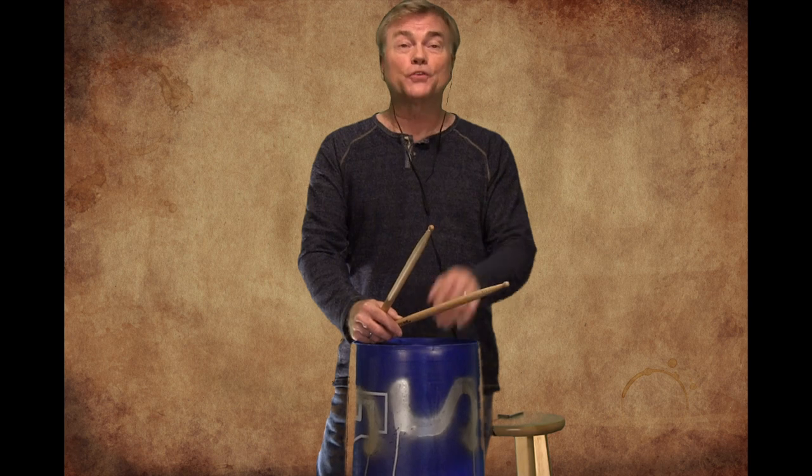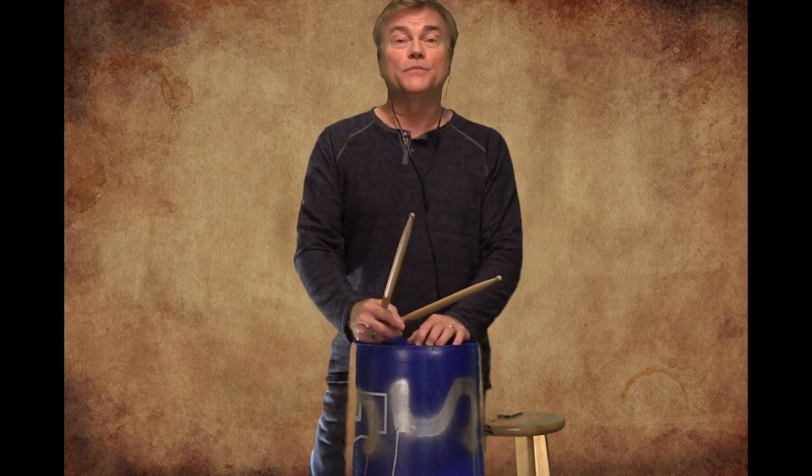Hi everybody! Thanks again for joining us for another Roloff social practicing session. We're having so much fun doing these — everybody seems to really enjoy them.